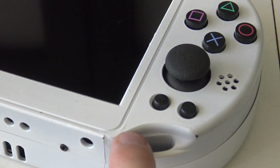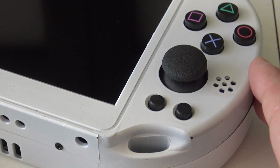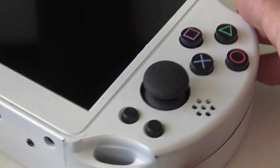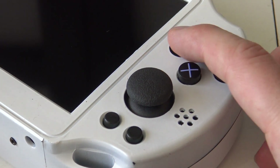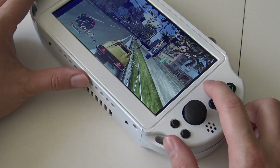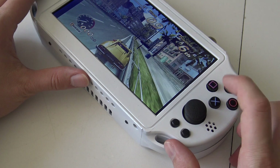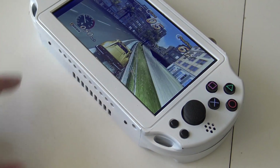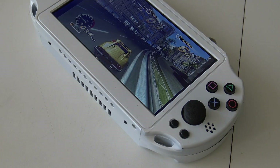On the right side we have the select and start buttons at the right bottom, and also the same joystick as on the left side, which we're going to need for shooters. The buttons have a very nice long travel and feel like the original controller. However, with my version I noticed I need to press the buttons very hard to make contact, and that is something a little bit annoying when playing games.